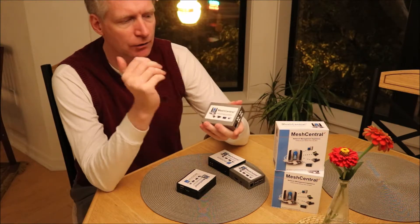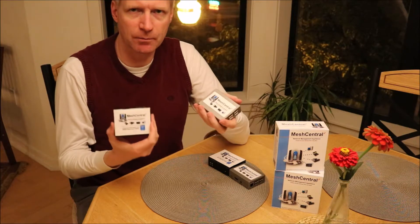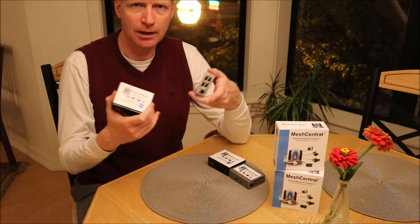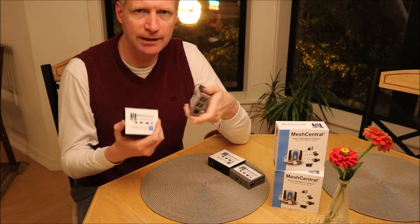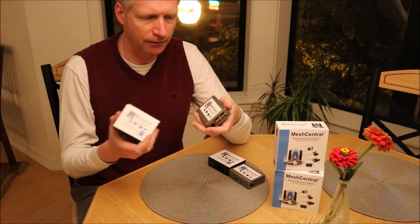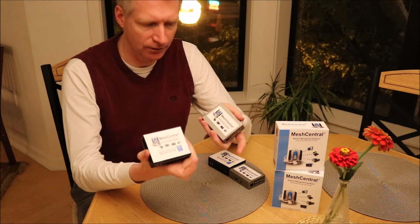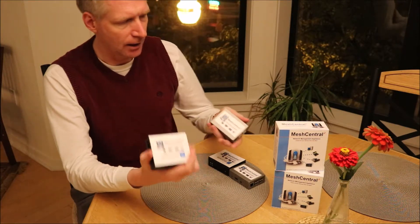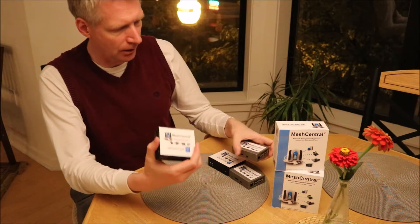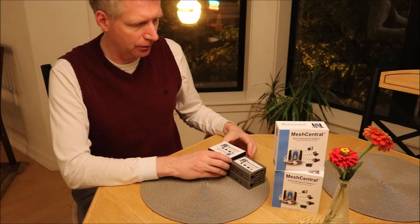The nice thing is because this is always on and consumes very little power, these will monitor your computers all the time, run history data, check when the computer is on and off, and fill their database with that data. Then whenever you log into the little website on these devices, you can get that data and also take control of the computers, send files, and do all the other things like that.